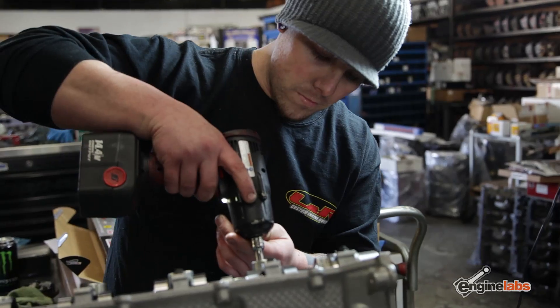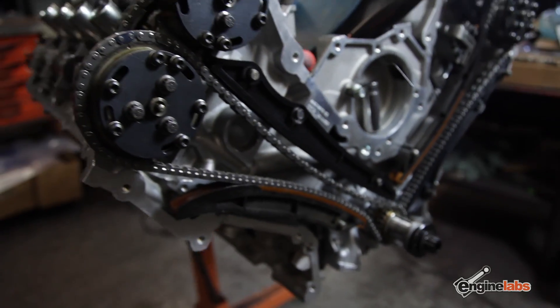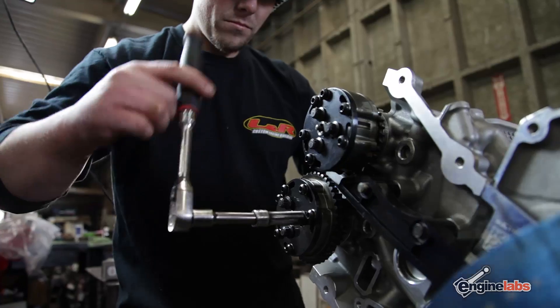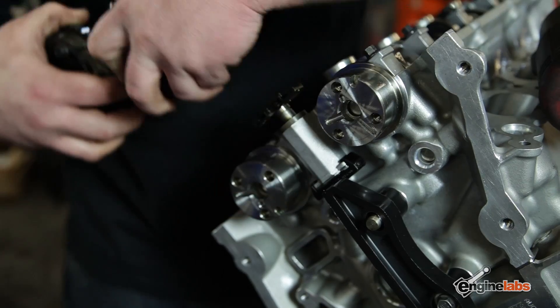Before we could use the AEM Infinity, we actually had to convert the motor back to fuel injection. So we took the motor back over to LNR Engines, the people who originally built the motor, so they could reassemble the VCT — basically take out the Comp Cams lockout plates, insert the limiters, and then put the induction on.